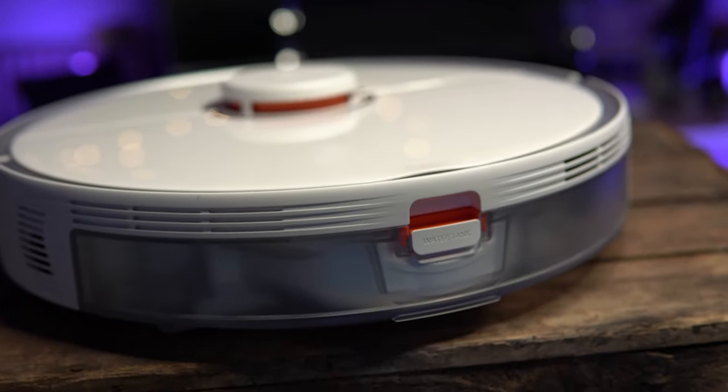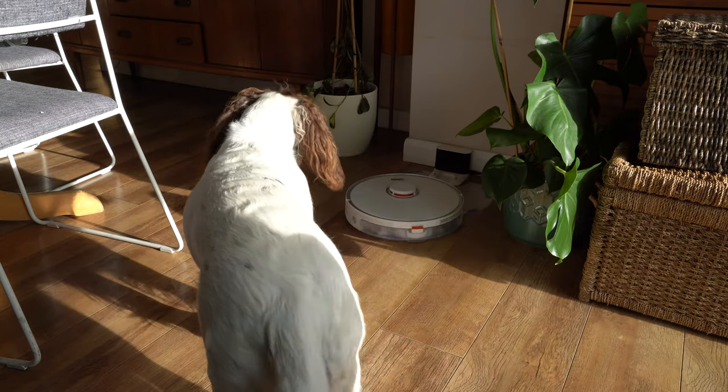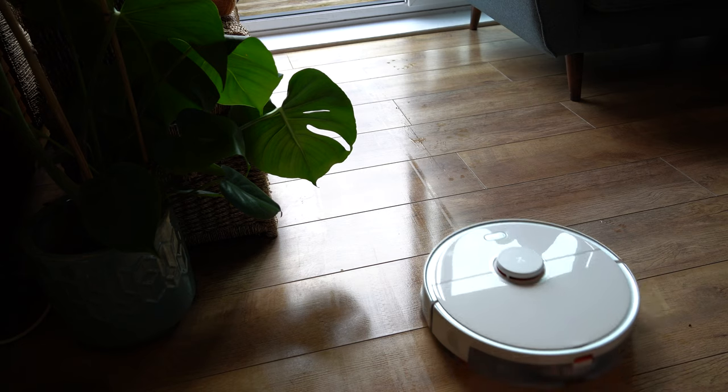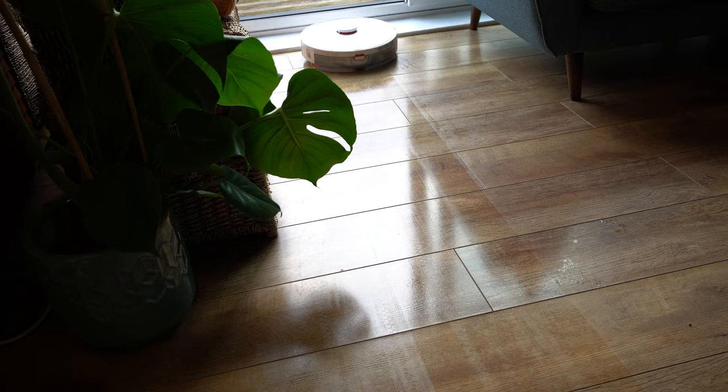In this video we're going to be looking at the S5 Max Roborock Vacuum. This is also a robot mop and it's one of the best that we've seen so far. Let's check it out because this thing is almost — and I mean almost — perfect.